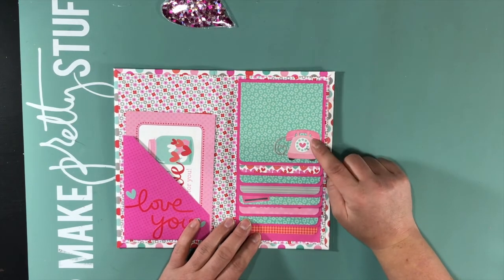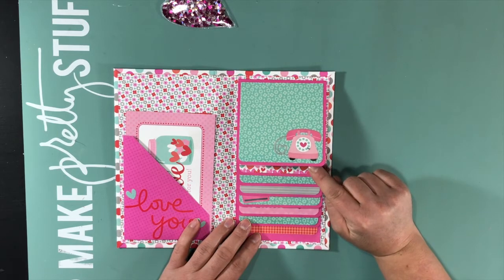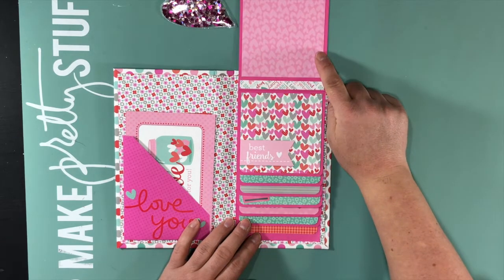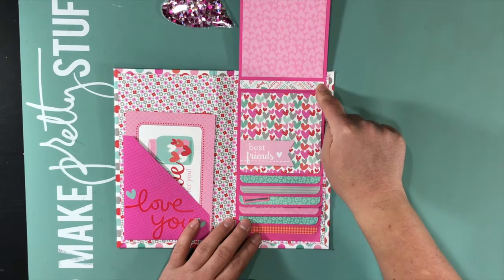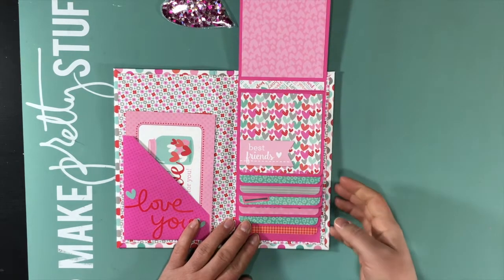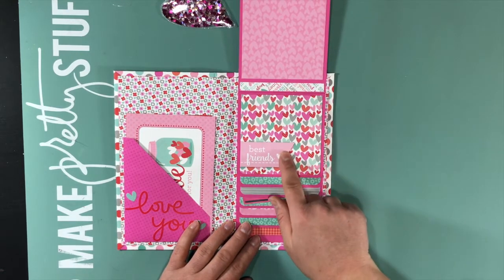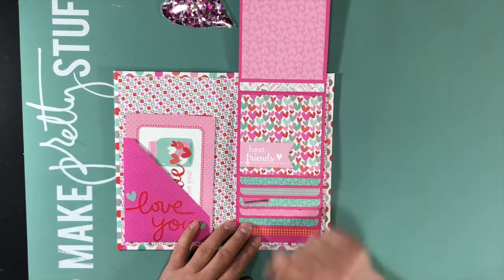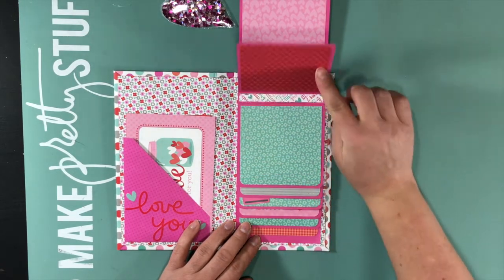Some of these I decorated with stickers from the collection and some I left plain. I added a little strip in between each of the photo mats just to give it a more finished look. Some of these were four by four cards — you could leave these blank for the decoration or of course put a photo on top of them.